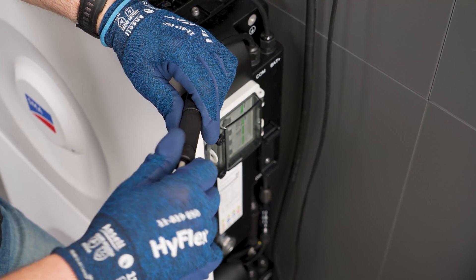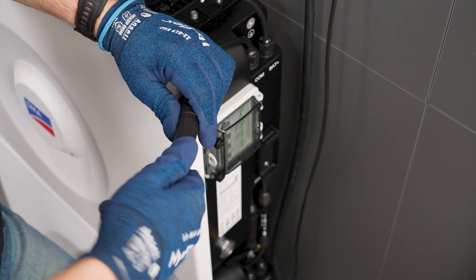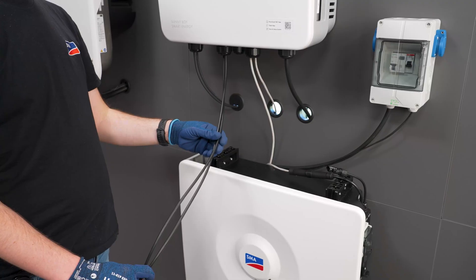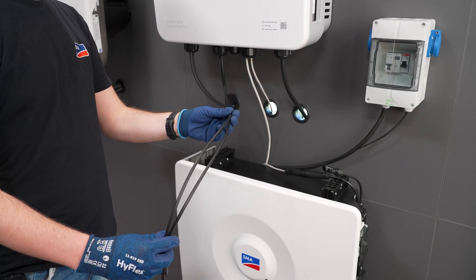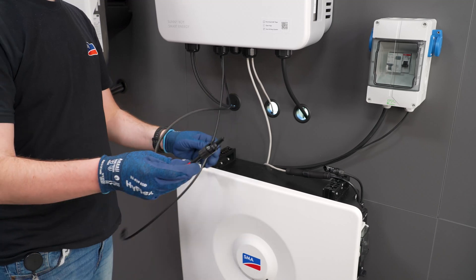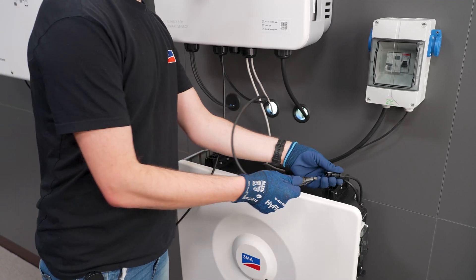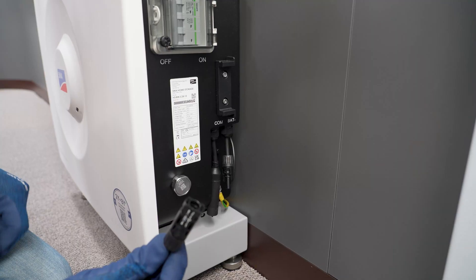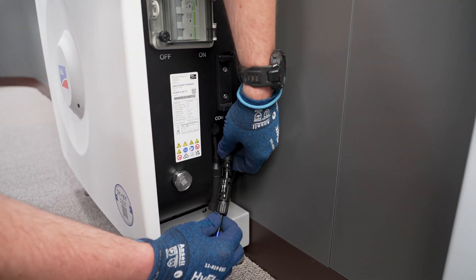You can now prepare the inverter DC cables. To do this, the MC4 connectors must be crimped onto the cables. Now connect the upper plus connector of the uppermost battery module to the positive terminal. The lower connector of the lowest battery module must be connected with the negative terminal of the inverter.